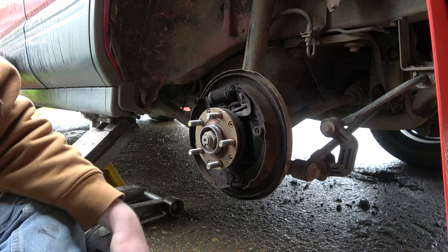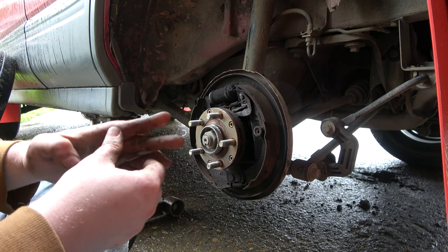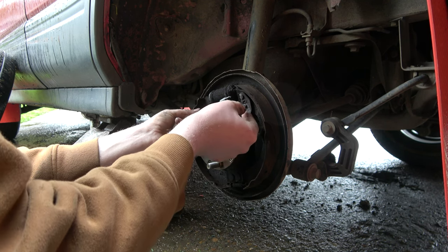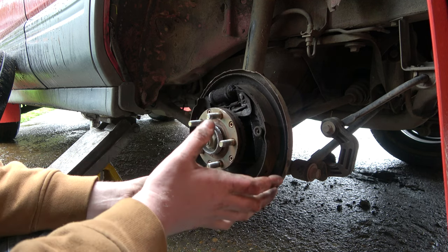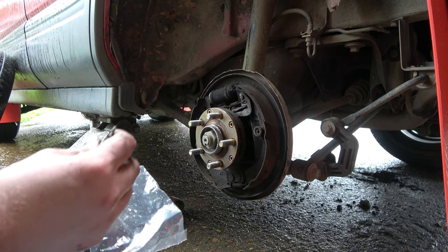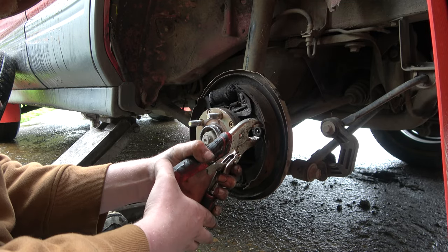These are fairly easy. Using the new hardware, I'll show you what we're going to take apart here. The first spring I took off is this little one right here — it goes here, it keeps tension on the adjuster. Just get that off, get your adjuster piece out, set it aside. There are two springs; they're not super heavy. This bottom one you don't have to fight too much. We have this special tool called vice grips.